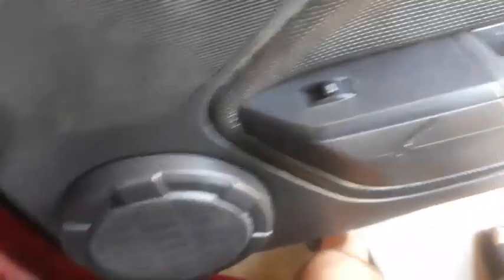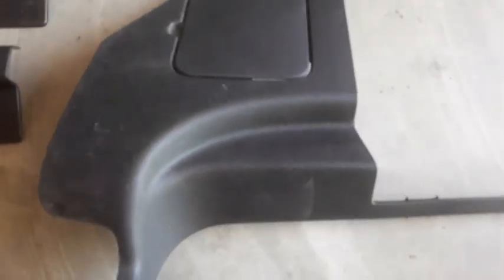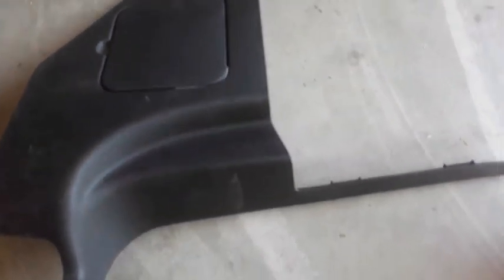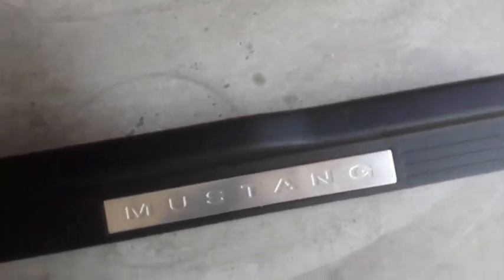Moving on to the next side — same thing as before, starting with the door, getting all this plastic and trim areas, the side of the trim. I'm also going to shine up these floorboard plates on the side of the door, and the passenger side fuse box trim. I wanted them to look a lot better and cleaner. As you can see it looks a lot more shiny and clean.